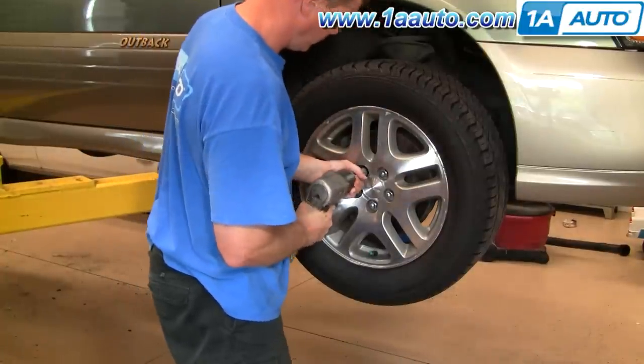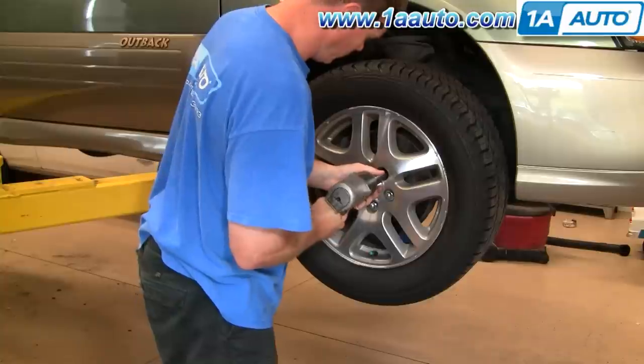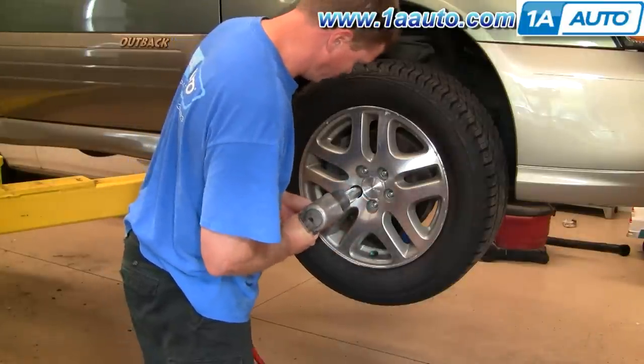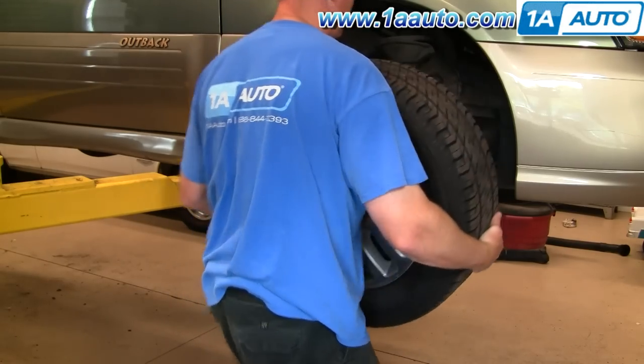If you don't have air tools, start out with your vehicle on the ground. Loosen the lug nuts first, then raise and support the vehicle and remove the lug nuts, wheel, and tire. You'll need a tire iron or a 19-millimeter socket and ratchet.